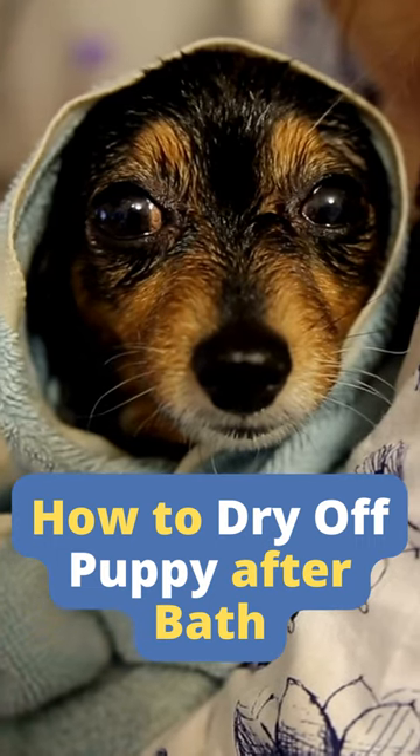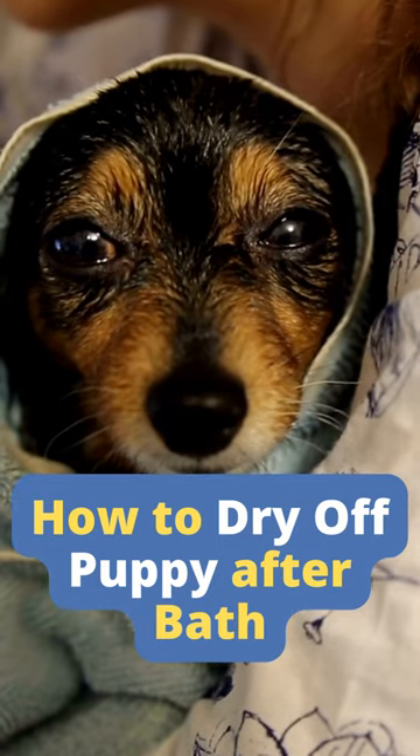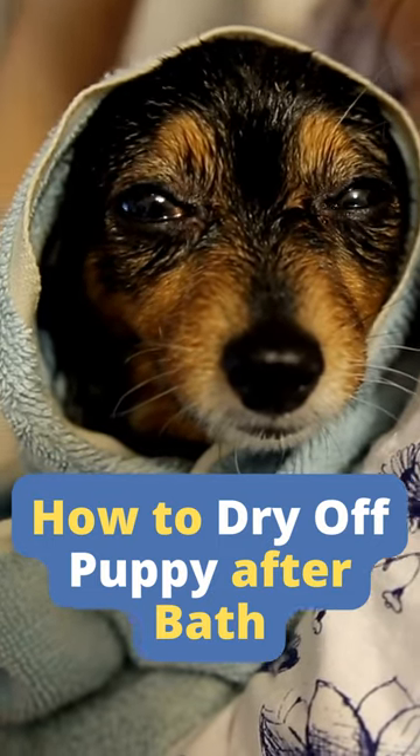In this video, I'm going to show you how to dry off your puppy after bathing without any fuss. There are many different ways to do it, and not all of them are effective or easy for both the puppy and the owner.